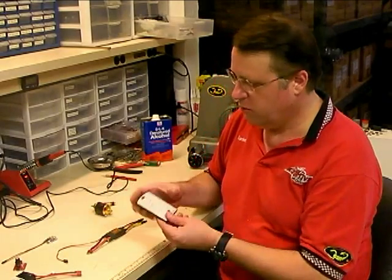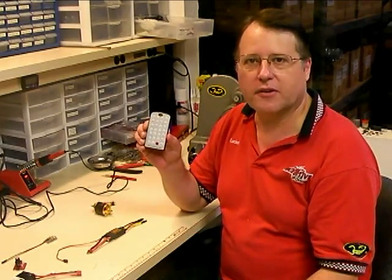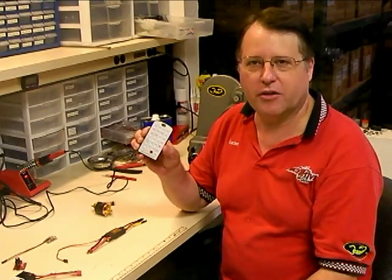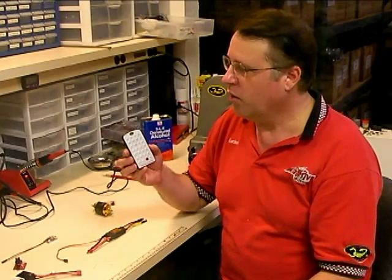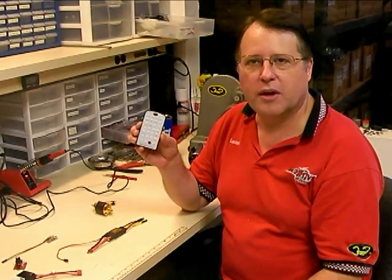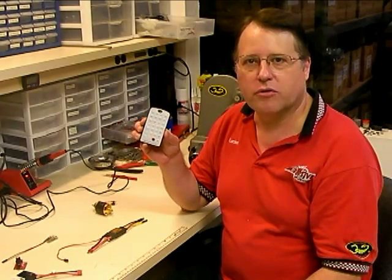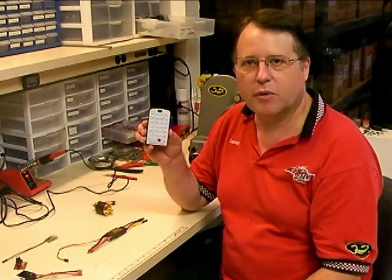Hello, this is Lucian Miller from Innovative Designs. In this video, we're going to show you step-by-step how to program a Scorpion speed controller with the new wireless programming system. A lot of people have asked about this and call and email us all the time, so we're going to show you step-by-step how to use the programming system to set up a speed controller and all the different parameters available. Sit back, relax, and enjoy the video.